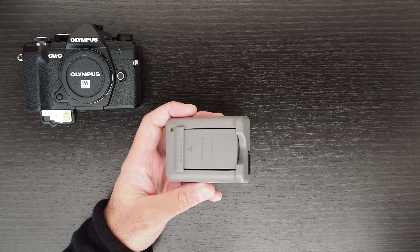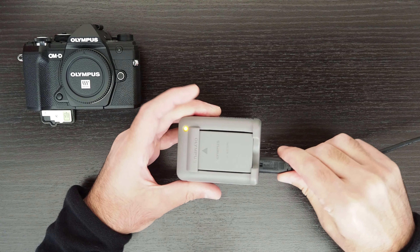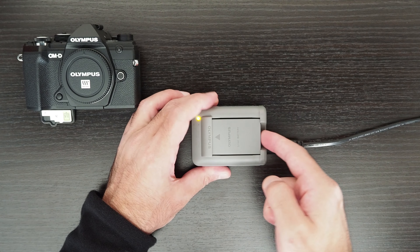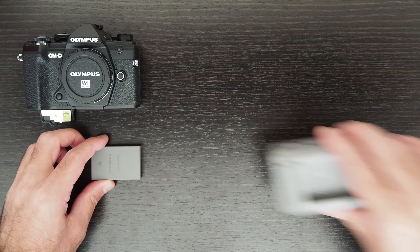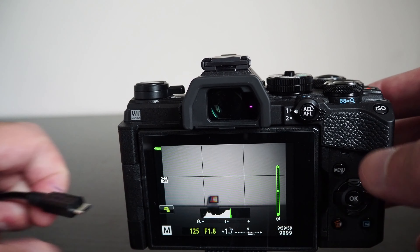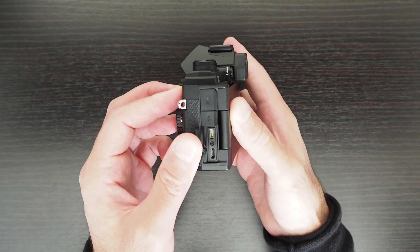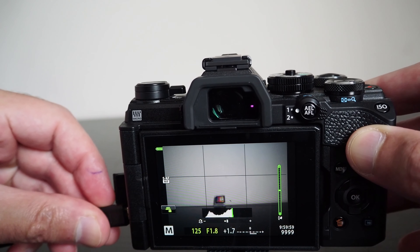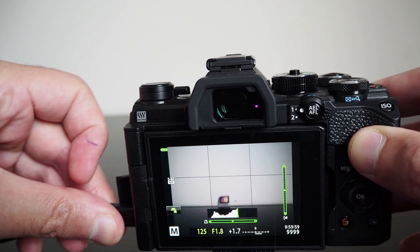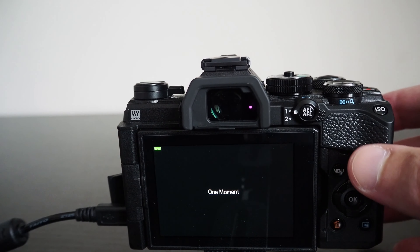I was using aperture priority and had the single autofocus plus manual focus option selected, which I frequently used to touch the screen for activating the autofocus function. I didn't continue shooting once the battery icon started blinking, but based on how much I used the camera afterwards, I think I could have continued shooting for another 10 or 20 minutes. The BLS50 battery used on the EM5 MK III is the same battery used for the EM10 MK IV.